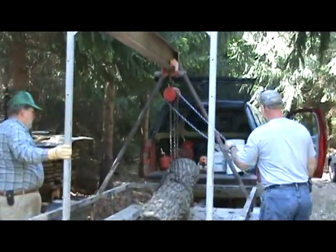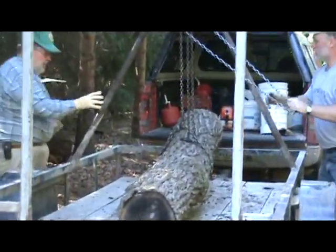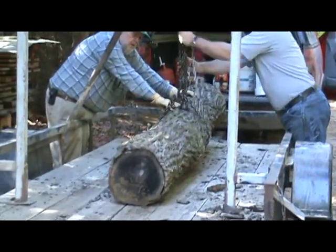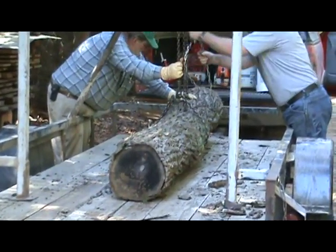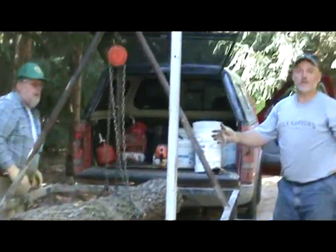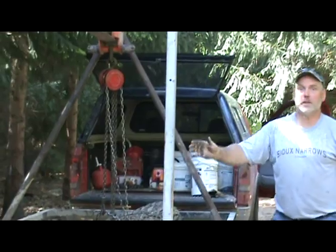There we are. And that's how we load logs on the super duper wooden nickel log hauling trailer.